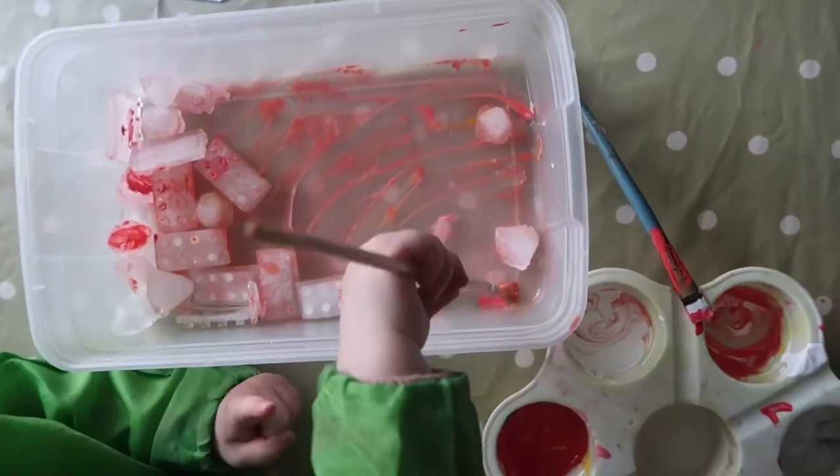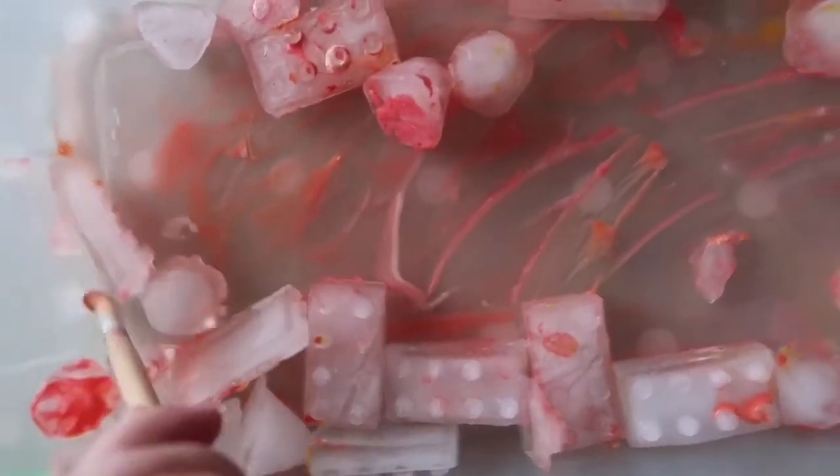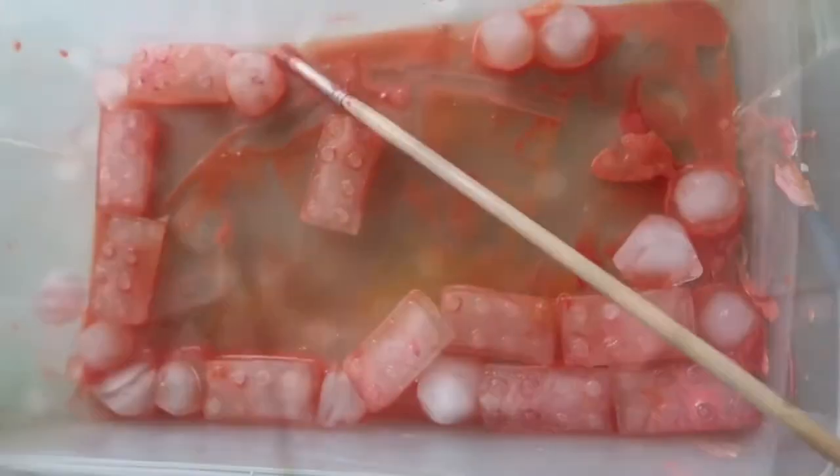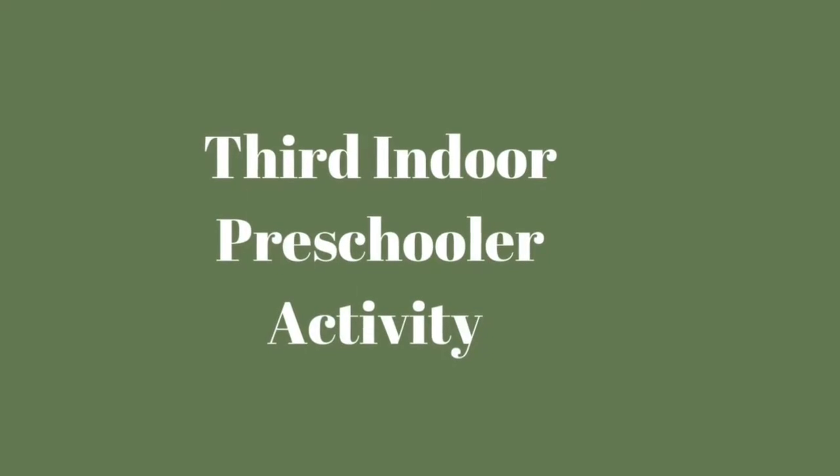Another one we have also enjoyed is freezing objects into ice and then breaking them out. You can use play tools to chip away and excavate the ice, turkey basters and warm water to encourage them to melt, or for an extended supervised STEM activity, pour salt over the ice and watch it melt. These hit the EYFS targets of maths, expressive arts and design, and physical development.